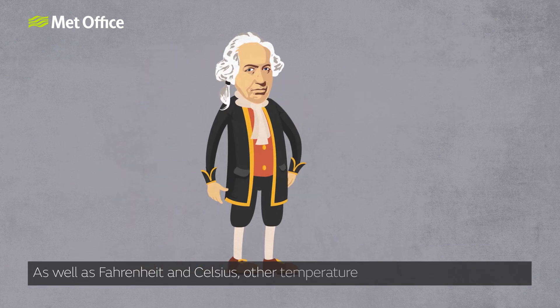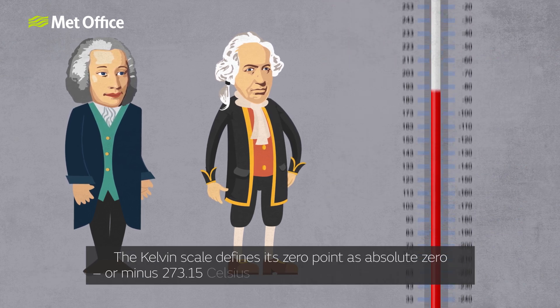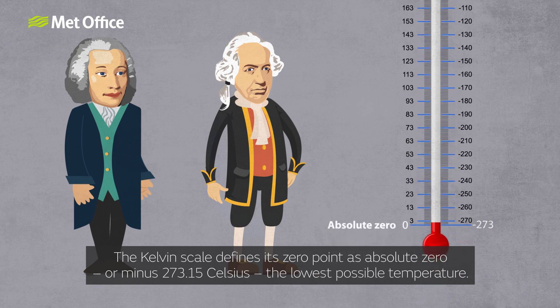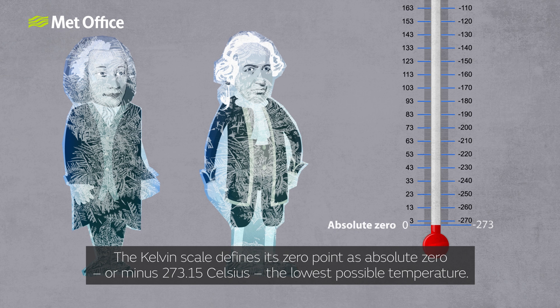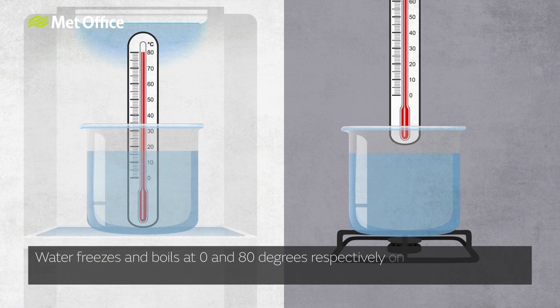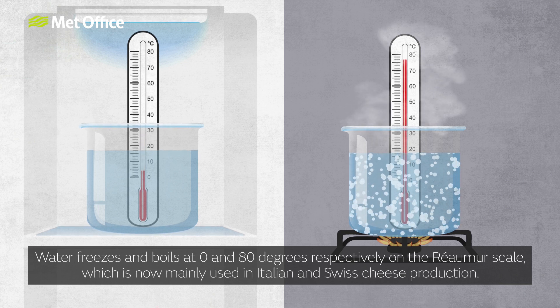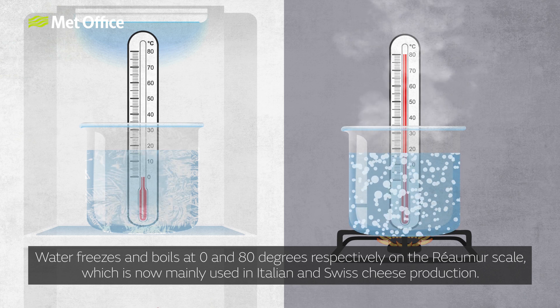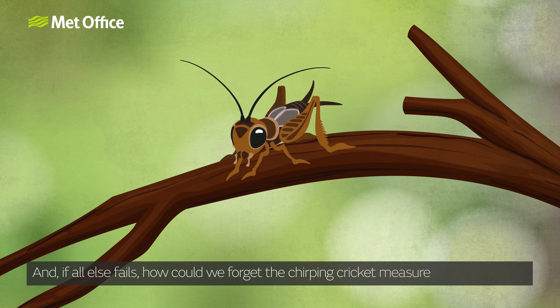As well as Fahrenheit and Celsius, other temperature scales are still in use today. The Kelvin scale defines its zero point as absolute zero, or minus 273.15 Celsius, the lowest possible temperature. Water freezes and boils at zero and 80 degrees respectively on the Réaumur scale, which is now mainly used in Italian and Swiss cheese production. And if all else fails, how can we forget the chirping cricket measure of temperature?